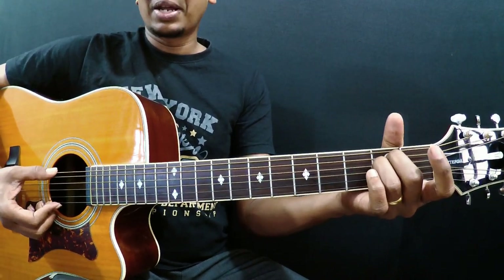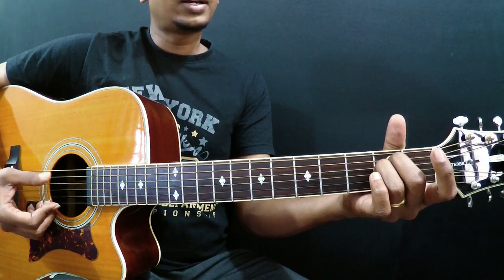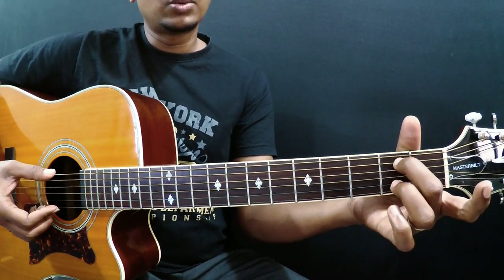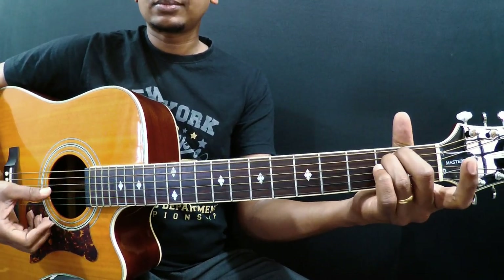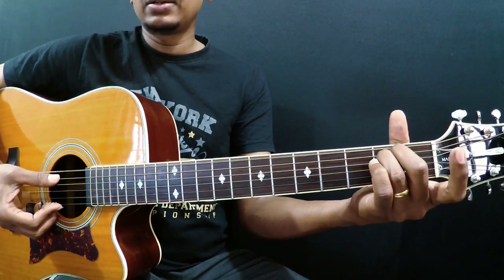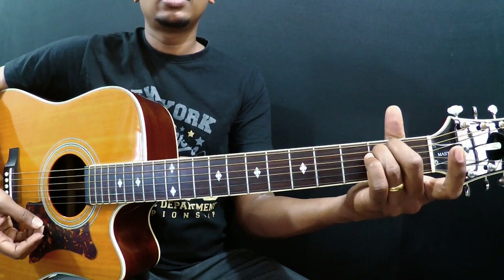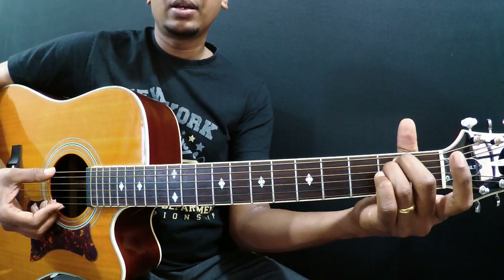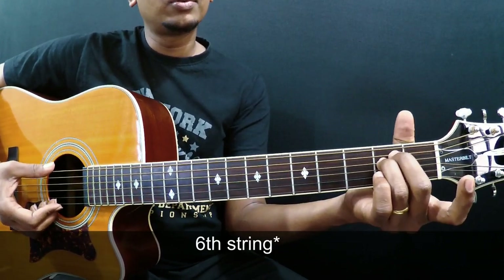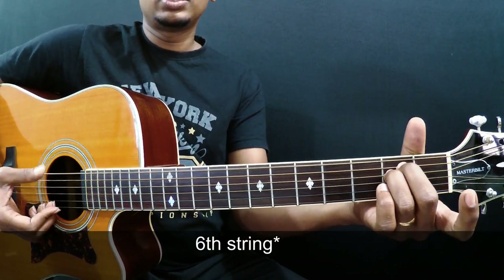At the very beginning, sometimes you may get a muted or buzzing kind of sound — that's completely fine. Make sure you give the correct pressure. It's always advisable to play each string one by one to make sure everything is nice and clean. Sometimes you may mute your first string with your middle finger, so you have to reposition it so you don't mute the first string.